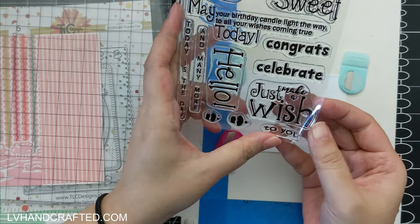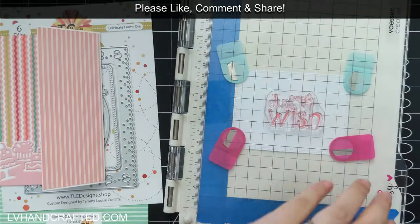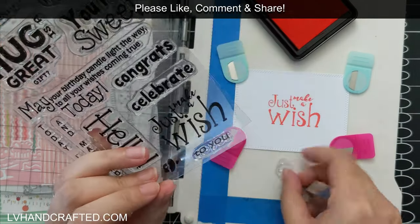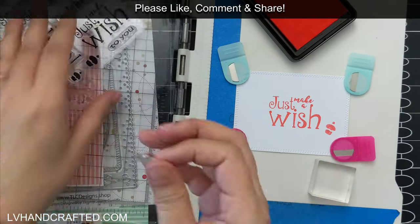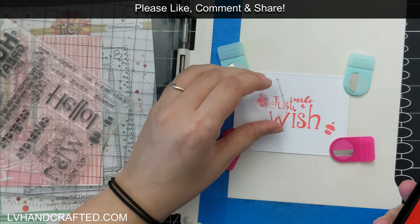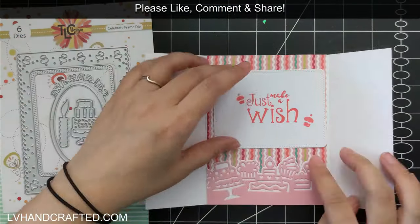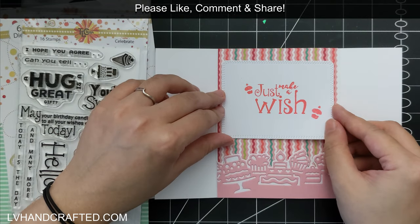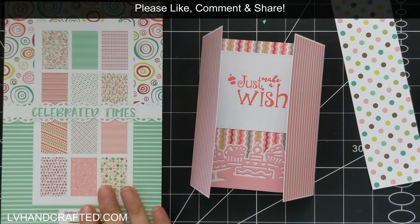There is a third die — the Celebrate frame die set — and this one does not come in the bundle. But you will get a 20% off coupon if you do get the bundle, and the prices in the TLC Designs shop are already pretty affordable for high quality stamps and dies, so an additional 20% off is amazing. The Celebrate frames die set has a couple of really decorative border dies but also includes basic dies like this rounded rectangle, which has a double dotty or pierced detail all the way around the edge — really great for cutting additional mats, layers, or sentiment plates.